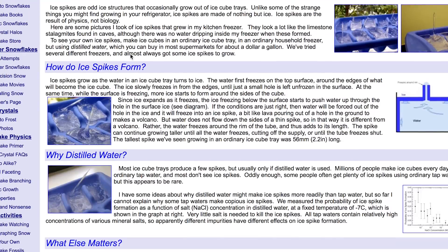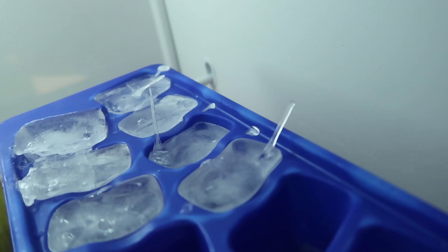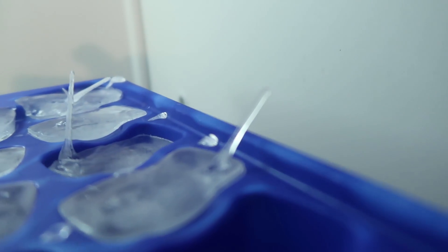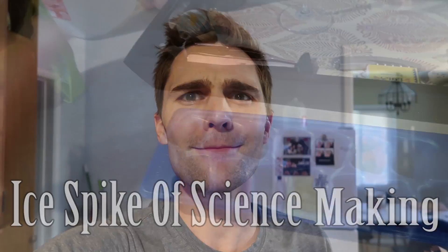You can actually take ice cubes and, with a little bit of science maneuvering, make little spikes that stick directly out of your ice cubes — ice spikes of science! I'm going to show you guys exactly how to make these things. It's a really cool science trick you can do at home, and I'll explain exactly what's happening.